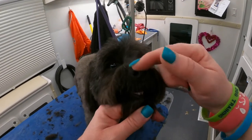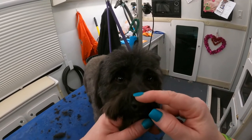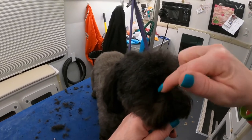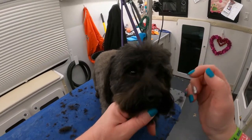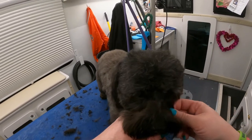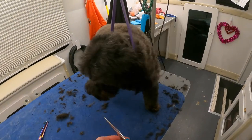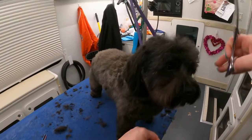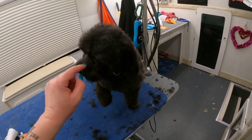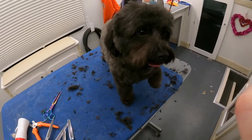You don't want to shave their noses down here — it's supposed to grow. With him he gets junk right here, so I shave a little bit more this way than I normally would, just so it's easier for mom to clean until his next groom. But you don't shave right there. And we are done.